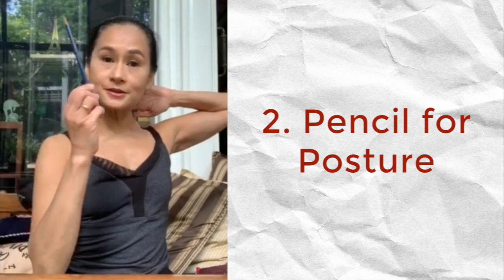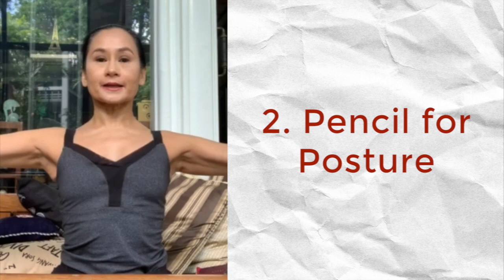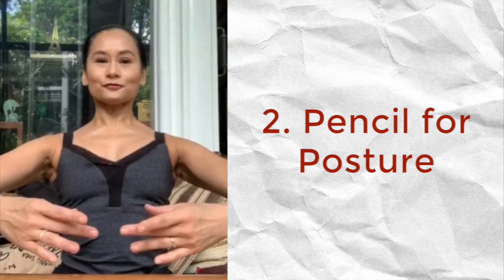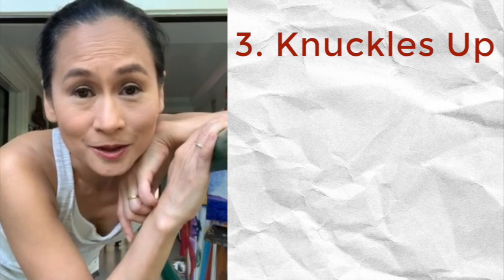Imagine that this pencil is stuck in between your shoulder blades and it shouldn't fall. Now let's open our arms to second position — don't make that pencil fall. Close our arms to first position — don't let that pencil fall. If you collapse your posture, the pencil falls. Don't forget your ballet hand. Pencil for posture.